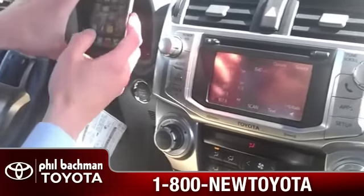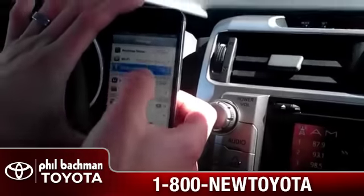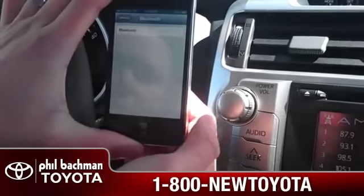Alright guys, first we're going to start with our iPhone. We'll go into our settings and we will go into Bluetooth. Turn that on.